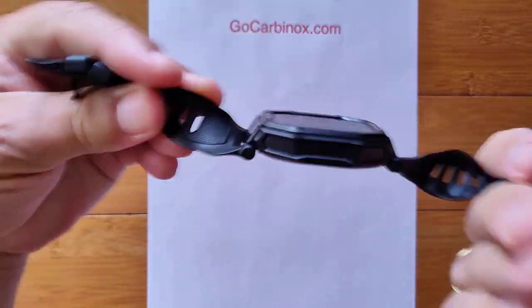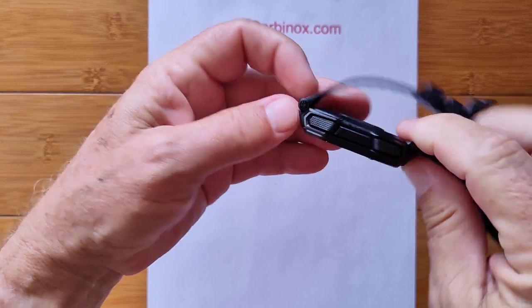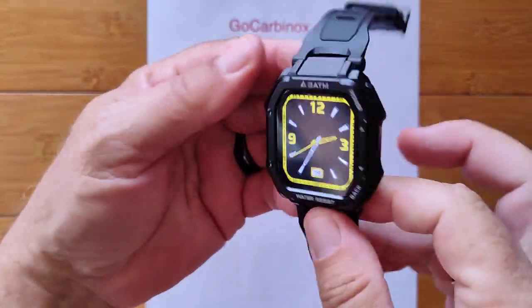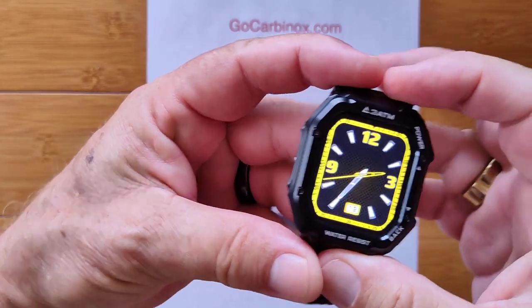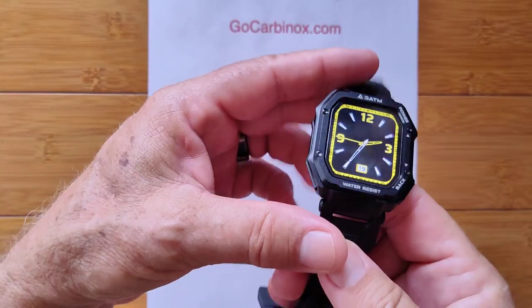It's a really nice, solidly built, rubberized band on this one. You've got a thin design, two buttons, and really, really well built. Three atmosphere — that means 30 feet, 30 meters underwater waterproofing.